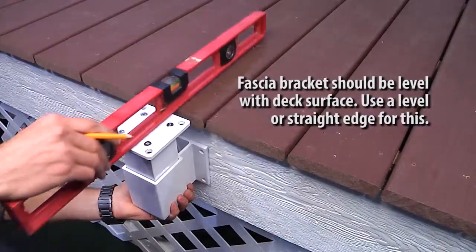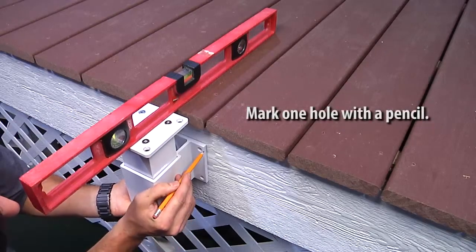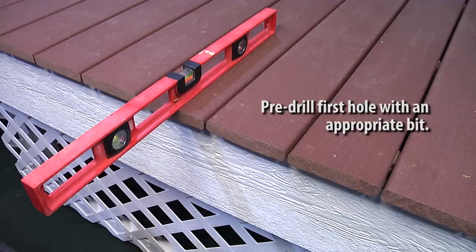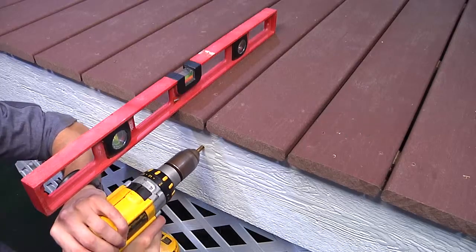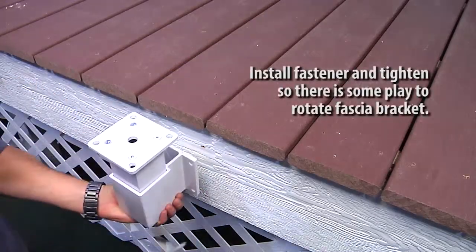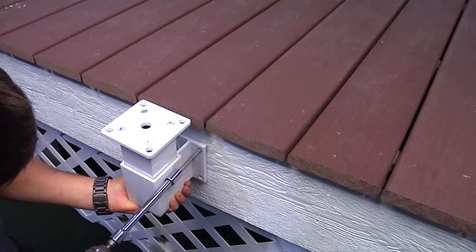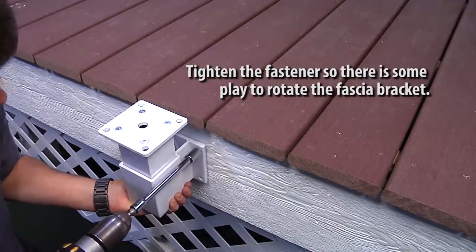When installing a fascia bracket, the top of the fascia bracket should be level with the deck surface. Use a level or straight edge for the fascia bracket installation. Mark one hole with a pencil. Pre-drill and install the fastener. Tighten the fastener so there is some play to rotate the fascia bracket.